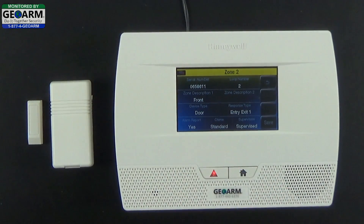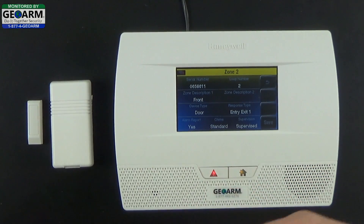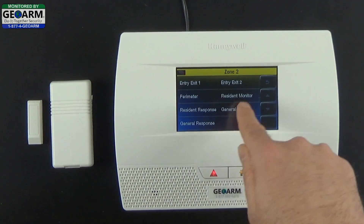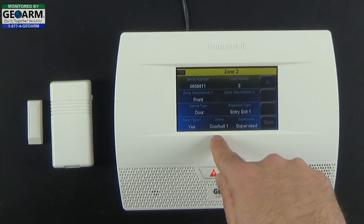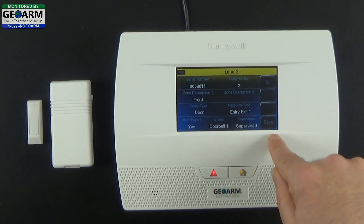Alarm Report: Yes — that means it will report to our central monitoring station. For Chime, the Lynx Touch panels have a cool feature where you can adjust the chime type. I'll go through them quickly and leave it on Doorbell since we're doing the front door. There is quite a good selection — we'll leave it on Doorbell 1 for now. You want this to be a supervised contact so that the panel is always looking for it. Go ahead and select Save.